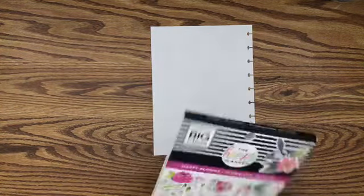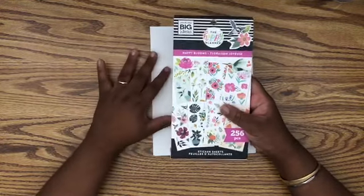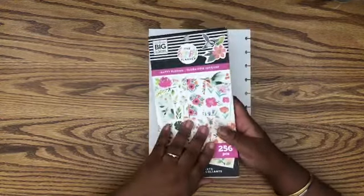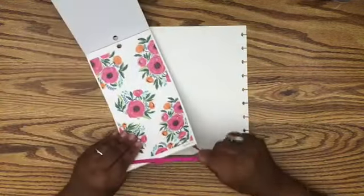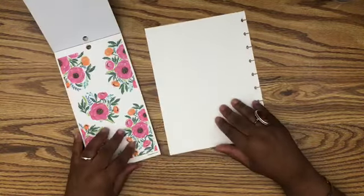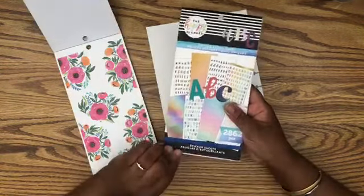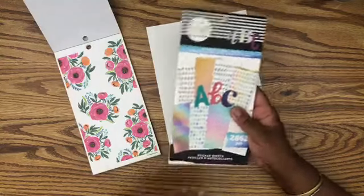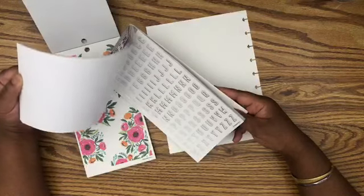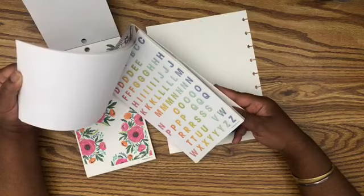I am going to be using Happy Blooms. I feel like I haven't been using florals a lot, so I'm pushing myself to use more florals. These are the florals I decided to choose — I just love the pinks, the oranges, and the blues. And I'm also going to be using Unique Alphas, which surprisingly I have not chosen which letters I want to use, so let's just choose some together.